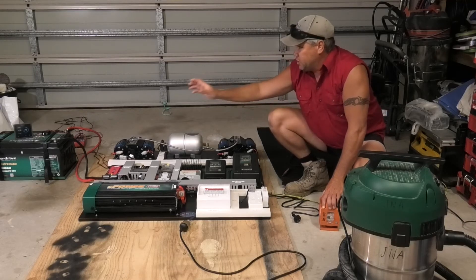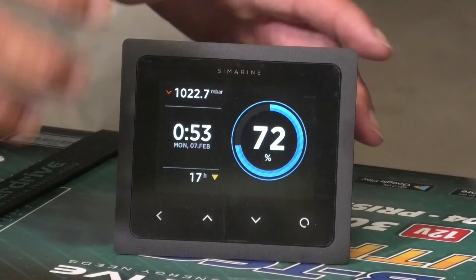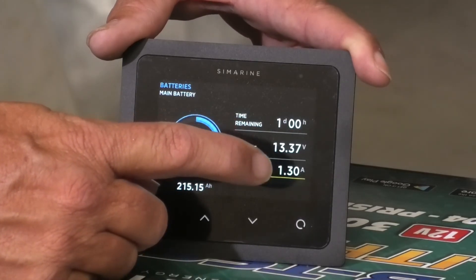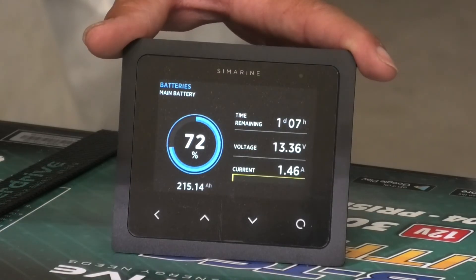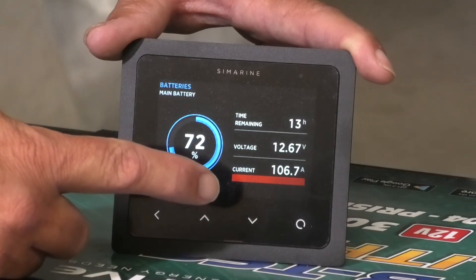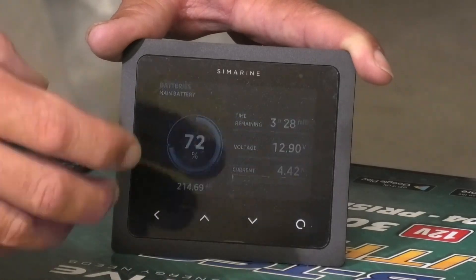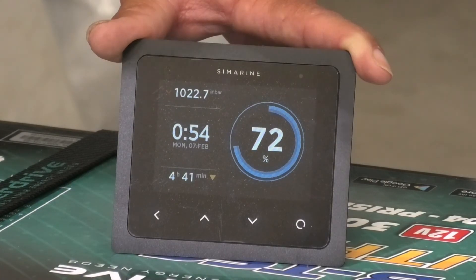Let's go take a look at the Simarine and see how much power this inverter is actually drawing running the vacuum cleaner. Back at the Simarine control panel, we scroll down — the current draw before the vacuum is between 1.6 and 0 amps at 13.37 volts. We switch the vacuum cleaner on, and you can see it's currently drawing about 105 amps with our battery voltage dropping to 12.6 volts. That's fairly impressive — 2,000 watts being drawn out of that battery through a 2,600 watt inverter. Not quite at its capacity, but it does a really good job for what we're intending.